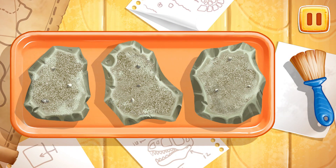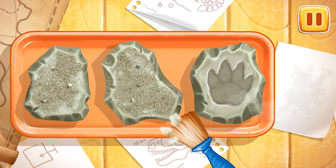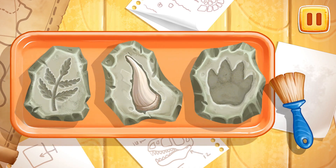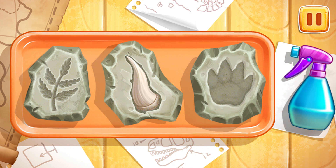Let's clean the findings. Let's swipe along the findings with a brush to clean them. And now let's wash the findings. Let's run the spray bottle over the findings to wash them.